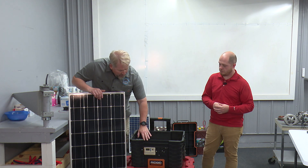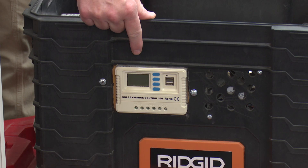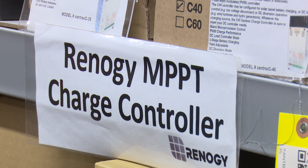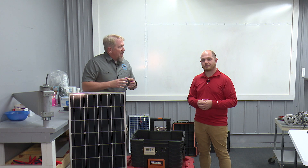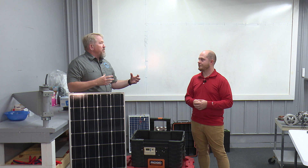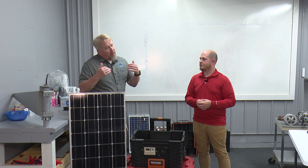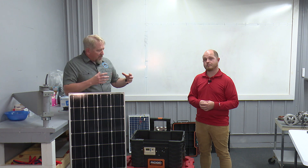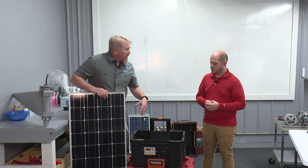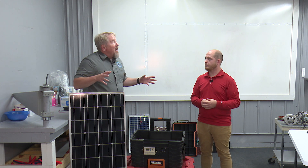On the outside here we've got the charge controller, and the charge controller does just that — it controls the charge. What it's doing is it's looking at the state of the batteries and basically telling the solar panels what to do with the power coming in. Are we wanting to put it into the batteries and store it, or are we wanting it to just run across the top of the batteries and be used? This is a real simple PWM charge controller. It's got some neat features — you can actually plug a USB into it. Lots of different options. This is a basic unit but you can do a lot more fancy things.